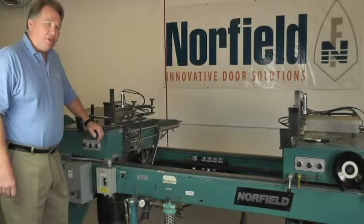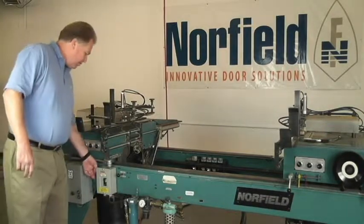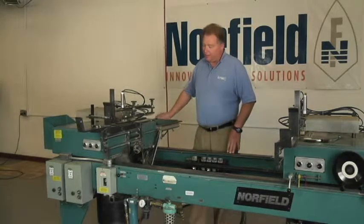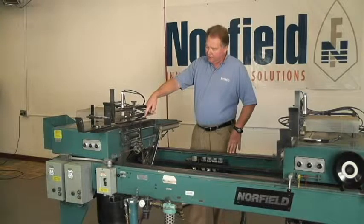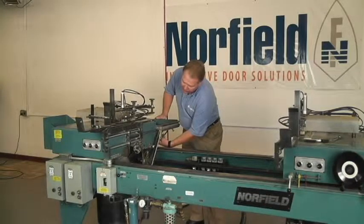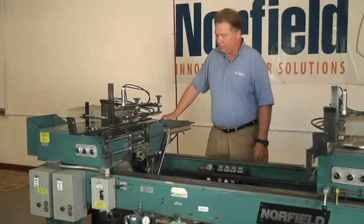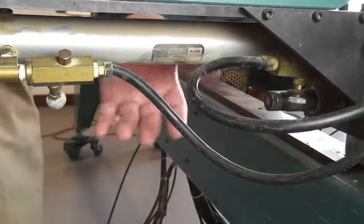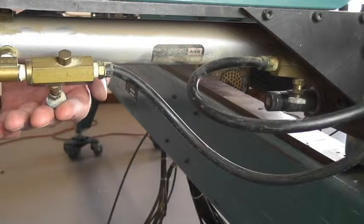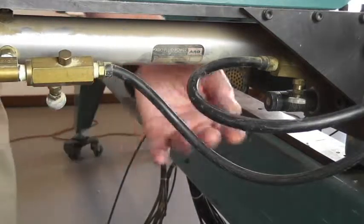Now I'm ready to turn on the saw cycle and adjust the flow control. We're going to turn on the air only, not the electricity. Air on, cycle starts. The first thing to adjust is the feed on the stationary side — we want it to feed in quickly and return slowly. The flow controls for the feed cylinder: the one at the front controls how fast the feed returns, and the one at the back controls how fast the feed brings the board into the machine. Screw it in to make it go slower and screw it out to make it go faster.